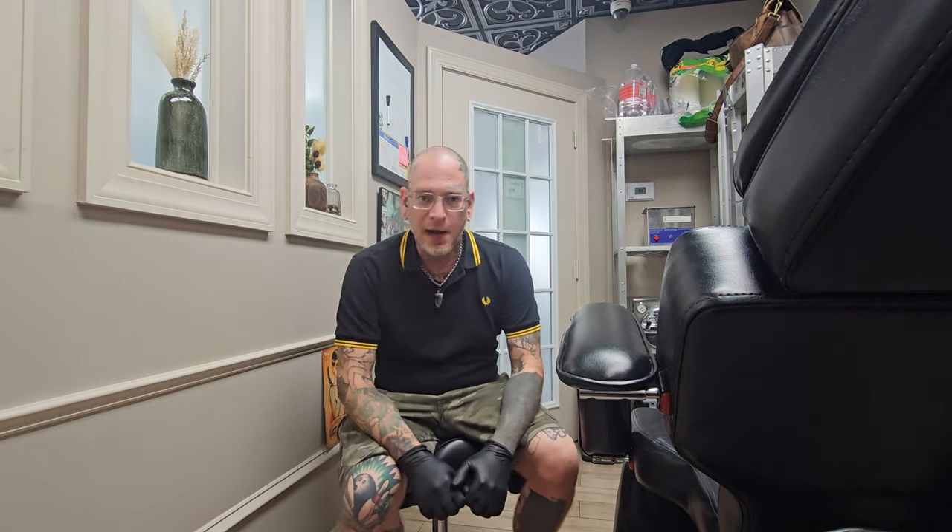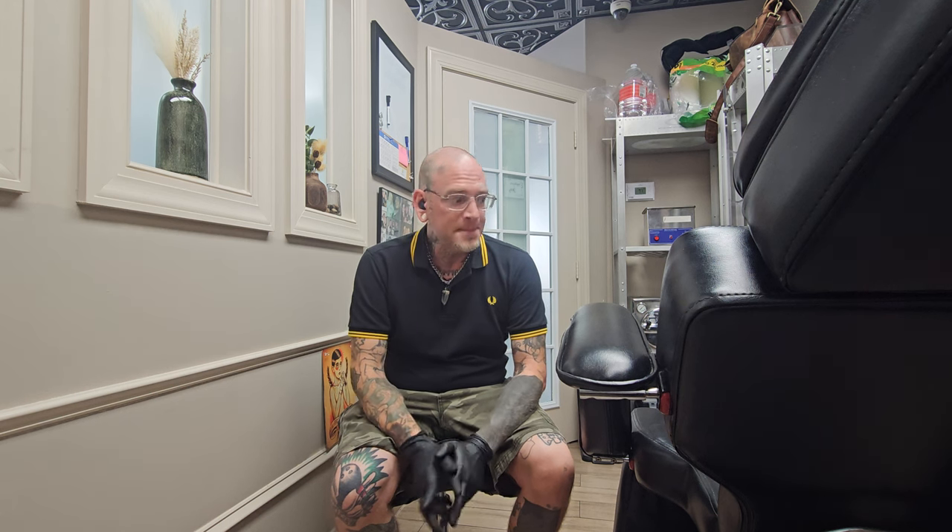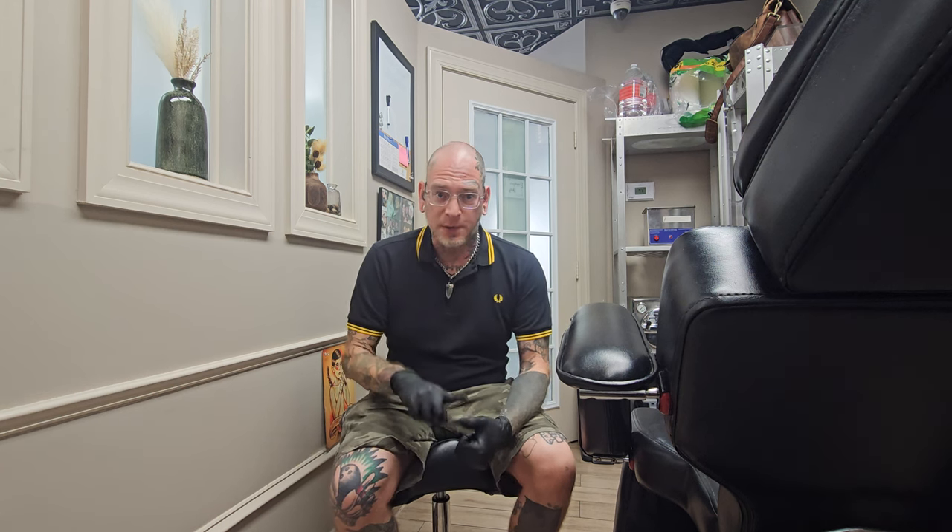Hello clients. If you're watching this video, that means you were recently pierced by me, Jay Zoukas. The reason I'm making this video is to let you all know how to properly take care of your new piercing. Most importantly, don't listen to Google, don't listen to your friends, don't listen to anyone on TikTok, YouTube, or Instagram. I've been doing this for 26 years and my instructions work, so please stick with me.